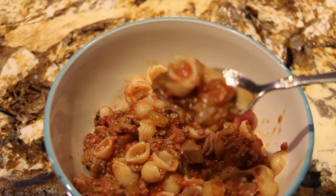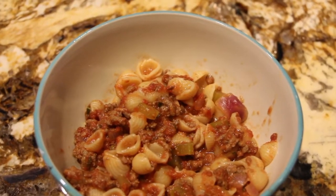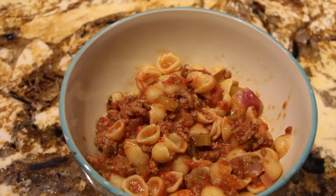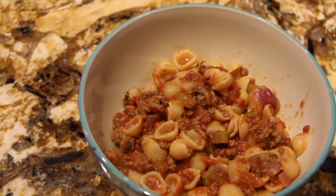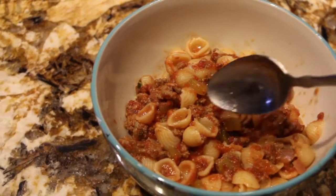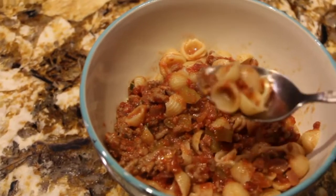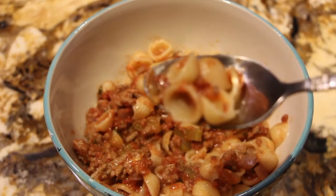Now there's the perfect bite — I'll give it a try. Mmm mmm mmm! Really, really good. I love my homemade sauce — it deserves a second bite. Mmm!